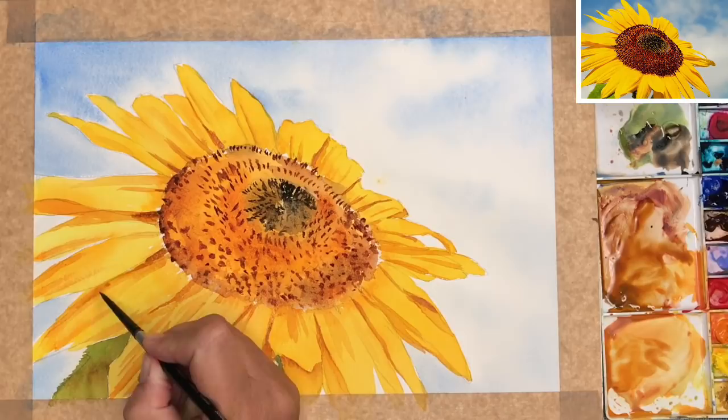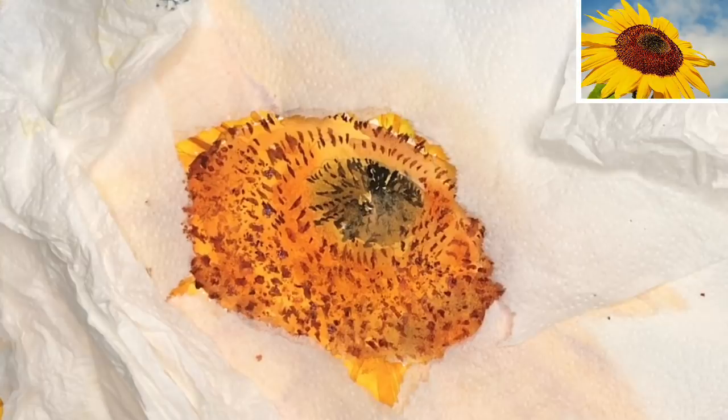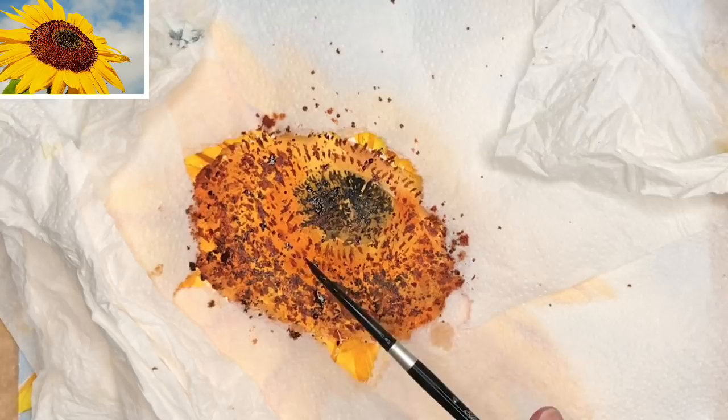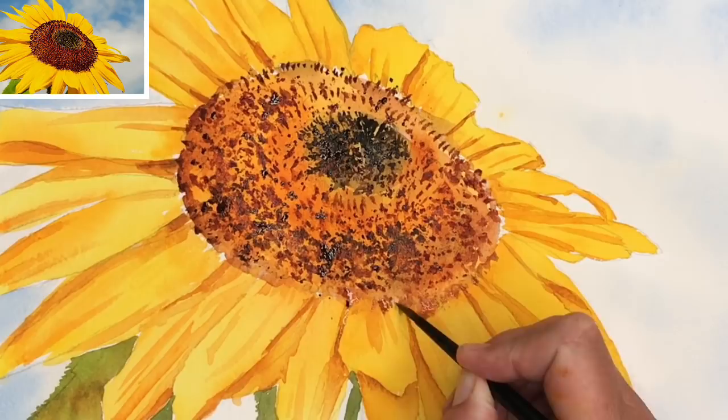I'm using my natural sponge — I've wet it first, wrung all the water out — and I'm using it damp. I've mixed up some quinacridone rust, dipping the sponge in and lightly pressing it gently on the centre of the flower. I'm mixing up a bit more of a watery wash and using the size 4 round brush, just spattering a little bit of that dark wash all over the centre of the flower. I've removed the kitchen towel and I'm putting a few more darks on the bottom right-hand side of the centre just to give some more darks and details.